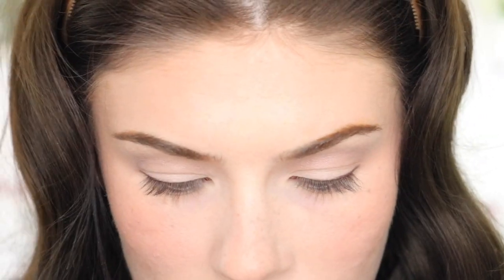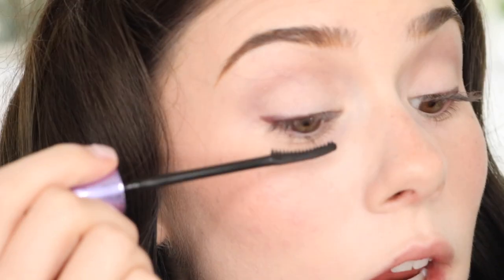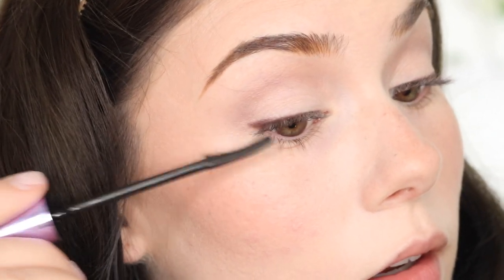I'm going in with my Falsies Push-Up Angel mascara. I like this one because the brush is only on one side and very rubbery. I'm even going to wipe off most of the product and just put that on my eyelashes really just to darken them more than anything. I wanted to look like I'm not wearing mascara.